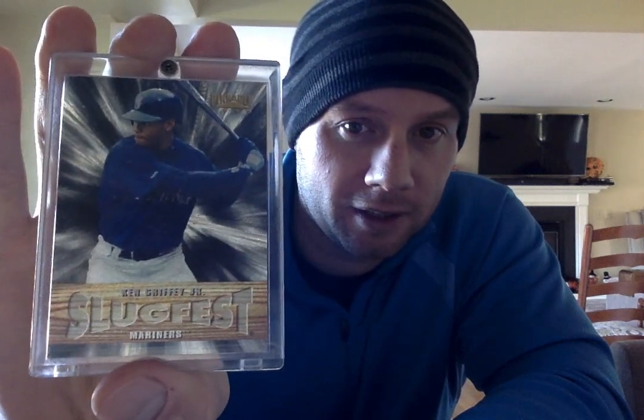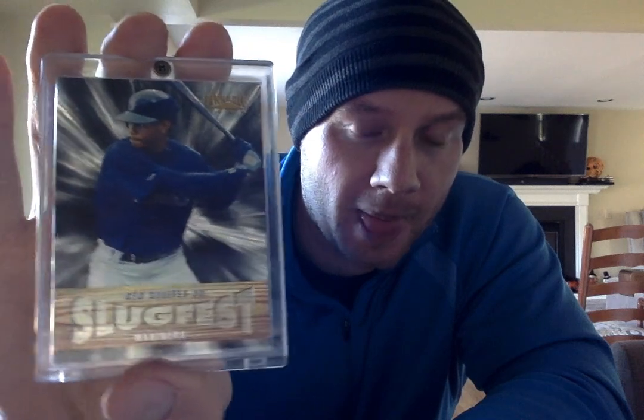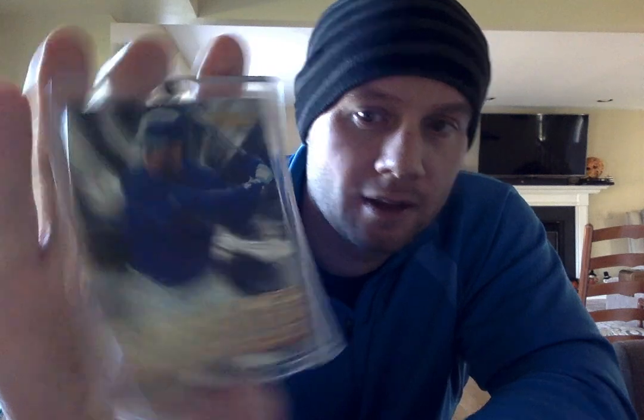And last but not least, the 96 Pinnacle Slugfest. Another foil dufex kind of technology. I have to take it out of the screw-down here, but that's what it came in. So anyways, that's a stack of Griffeys I have here. I also have a couple binders, but nothing as high-end as this. Anyways, I hope you enjoyed watching, and feel free to comment below. Have a good day. Bye.